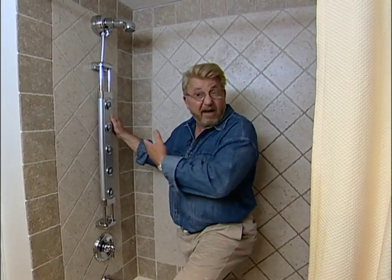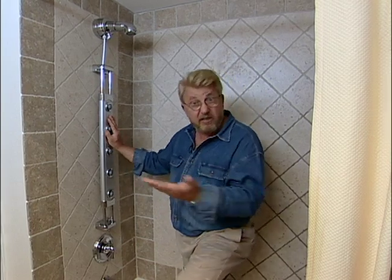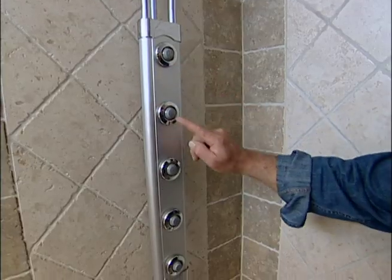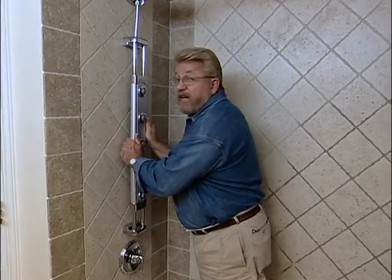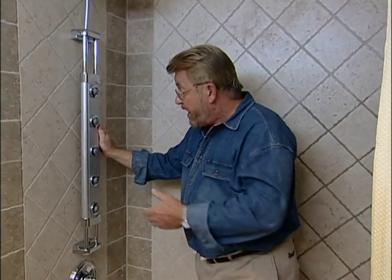Counting the time it took me to read the directions — and I did read them in this case — I put this up in a little bit less than an hour. And I have to say, this is a nice, luxurious addition to this bathroom. There are five heads right here, and this whole unit moves up or down, so it can adjust to anybody's height. The only thing left to do right now is to turn it on and see how it works.